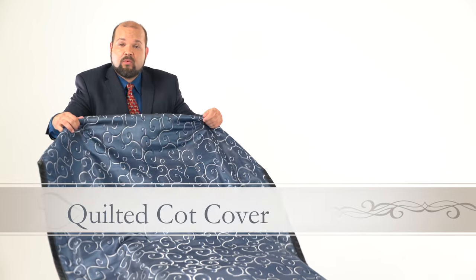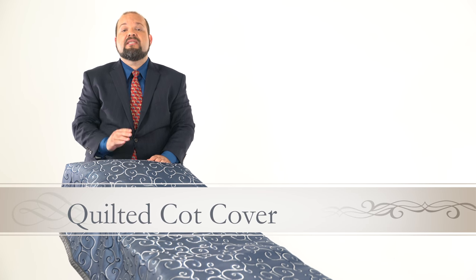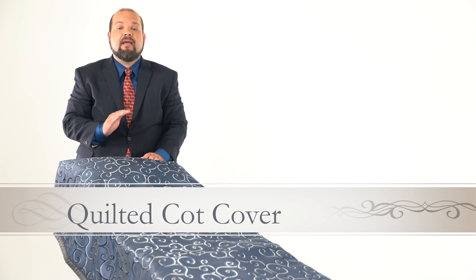Again, it's available in more than 20 different fabrics, and it's lined with a fluid blocker fabric, so it's easy to spray and wipe out. And of course, the entire thing is washer and dryer safe.